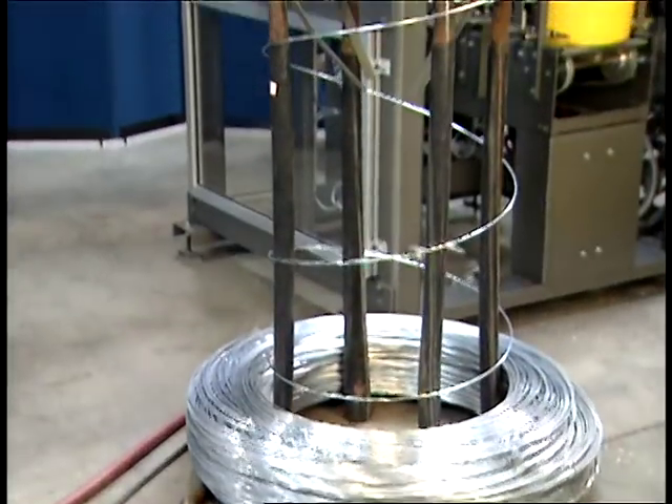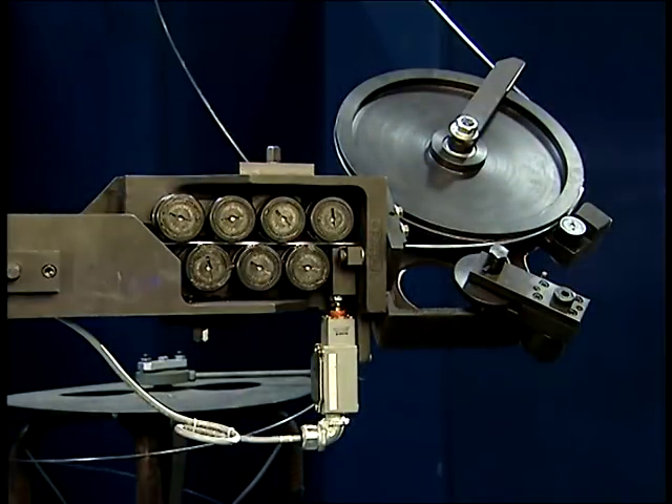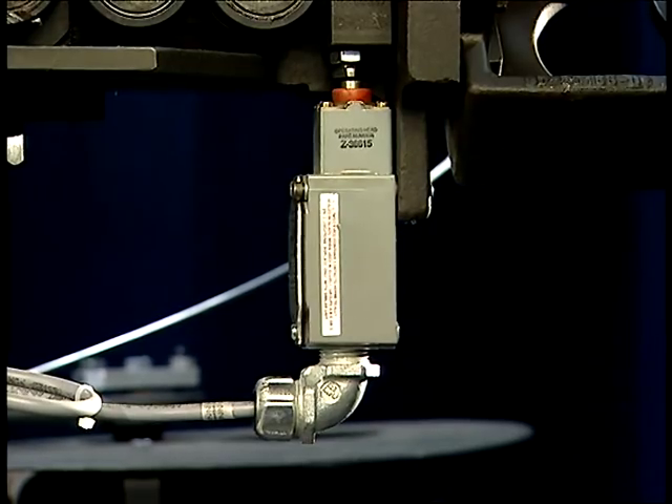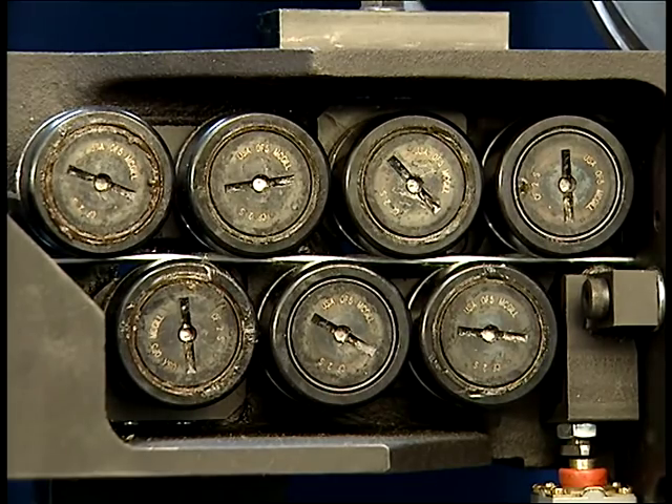The wire is pulled off a supply spool through the snarl detect mechanism and into the wire straightener, which includes a no-wire detect sensor. The wire straightener has field-replaceable fixed rollers to eliminate adjustments.